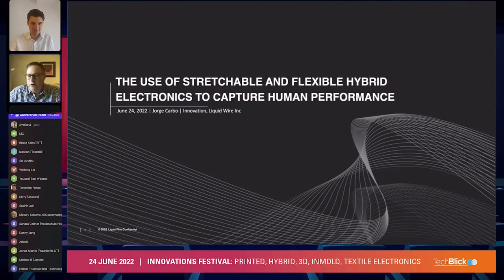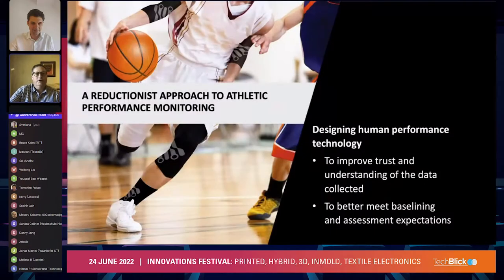We've been on here before, so I'd like to give you an update on where we are — basically on the use of stretchable and flexible hybrid electronics, in this case particularly to capture human performance. We're in Portland, Oregon, very much a hub of human athletic performance, with providers such as Nike, Adidas, Under Armour — all of their innovation centers are here in Portland.